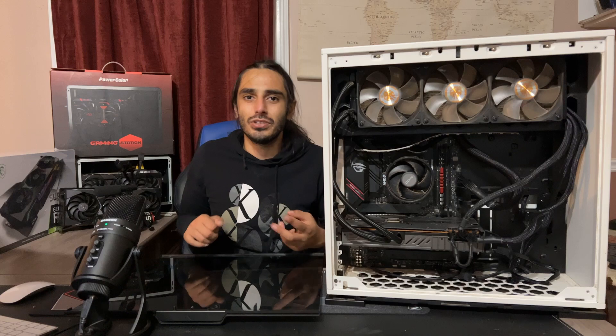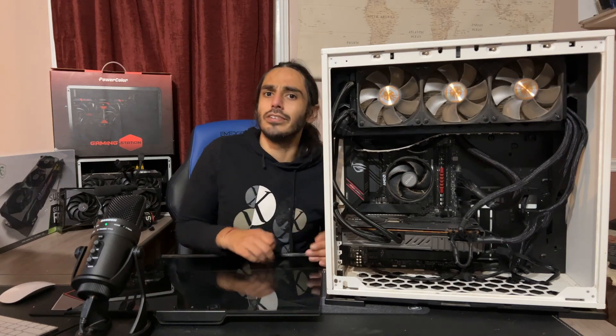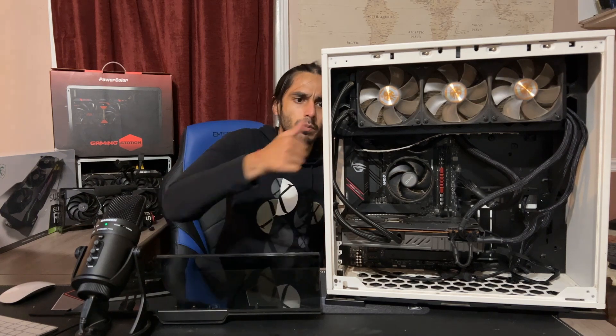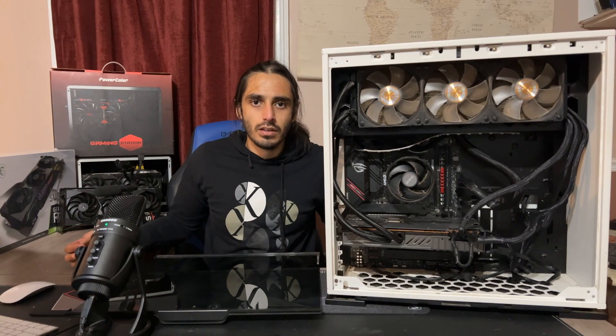You got your keyboard, you got your mouse, you got your monitor, you got your power supply plugged in. You got your on button, right? And you go home and you go — and nothing. What do you do?